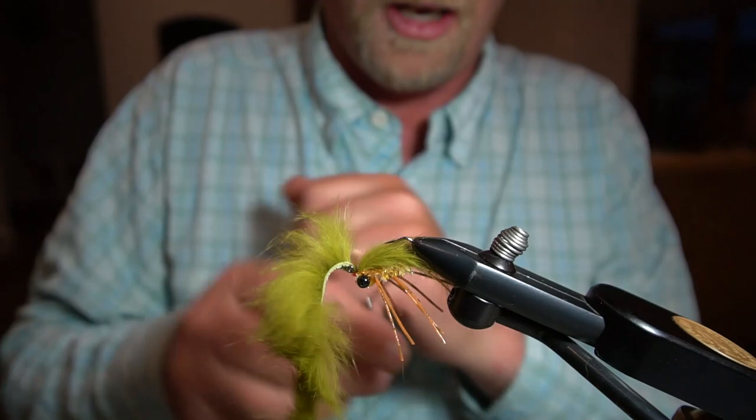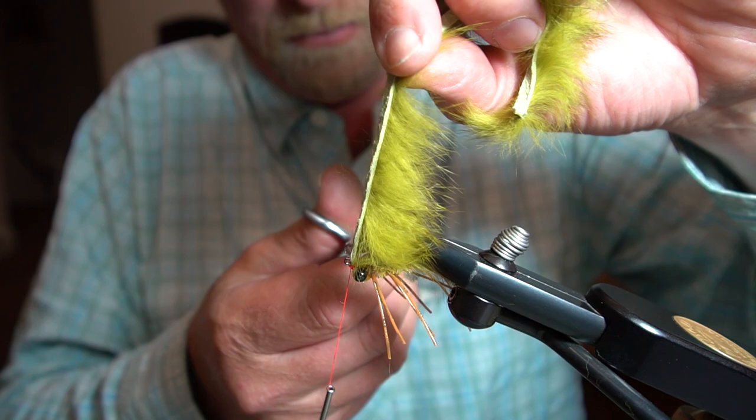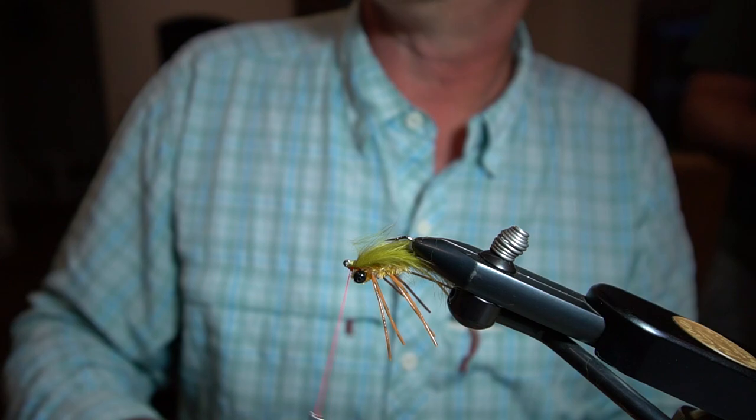Here's another new one, guys, that we're about to add — it's a new color of the Gobleach. If you've seen that one on our site, it's a kind of yellow olive tail with a yellow hot spot on the front.